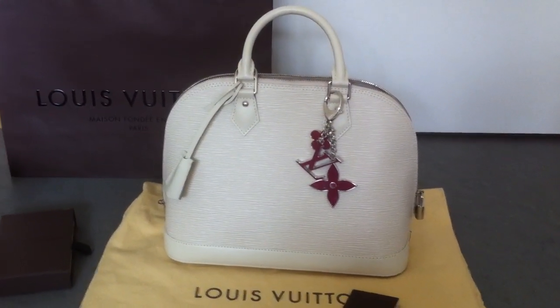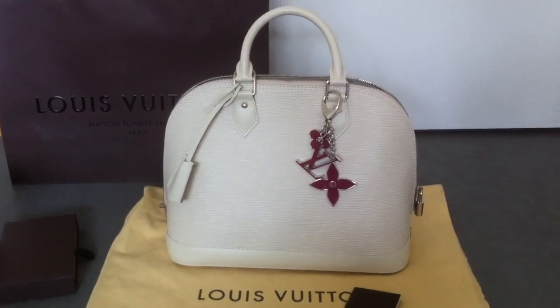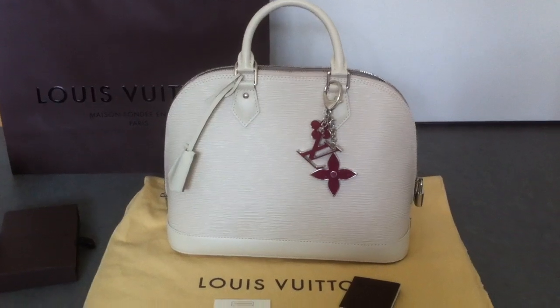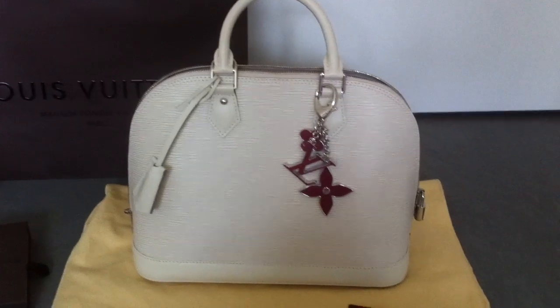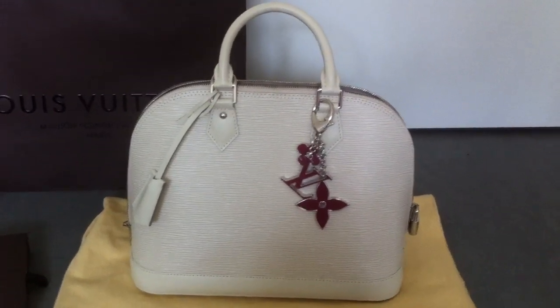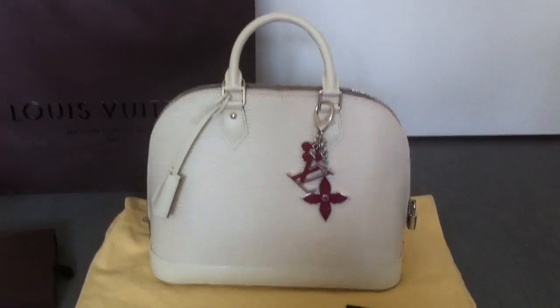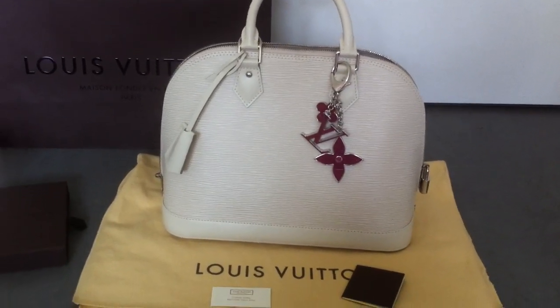I decided to get this bag also because I don't like the patina of the handles on the Azur Speedy. This bag will always look great because it will not get patina on it. It's a full leather handbag and I think it's a great investment.